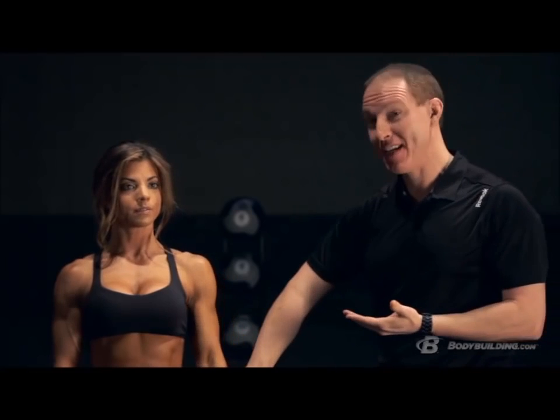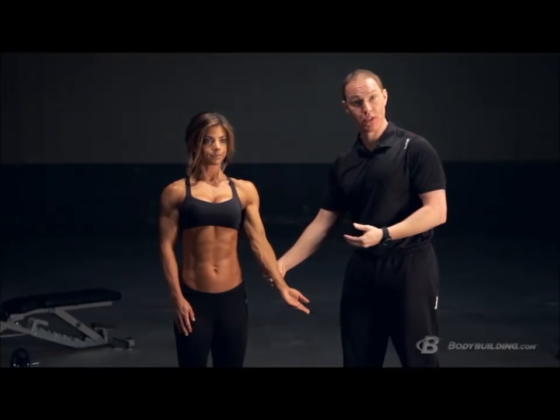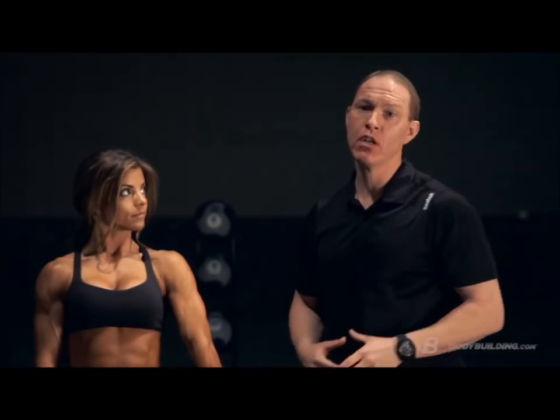You can abduct the shoulder — lifting it away from your body — or adduct it, bringing it closer to the midline. Last but not least, you have external rotation, opening your arm up, and internal rotation. There's a ton of freedom of movement at the shoulder, so mobility is absolutely critical. Now you should have a better understanding of how all those bones and joints work together to create fluid movement.